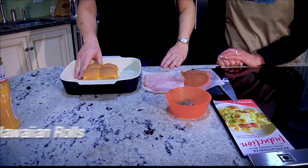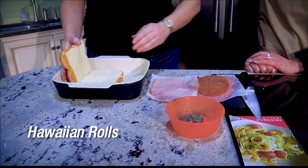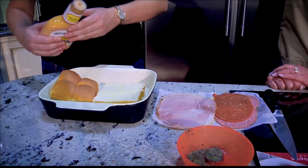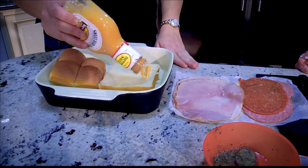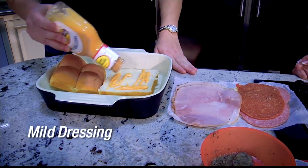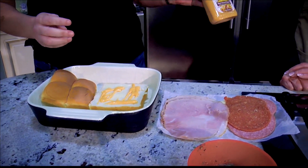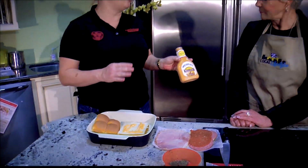So I started with some Hawaiian rolls. I gave them a nice slice down the middle. We'll use an oven-safe dish because this will go into the oven, and I just use a very mild dressing. This is the Sweet Baby Ray's Secret Sauce — it's a really mild sauce and it can go with anything.